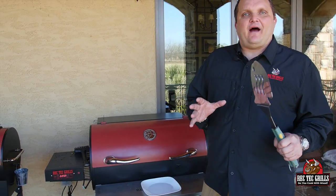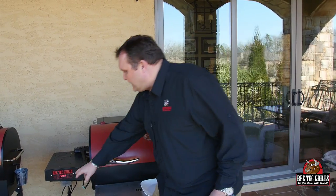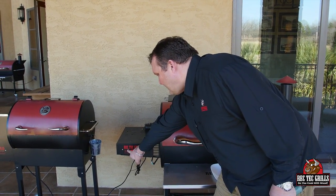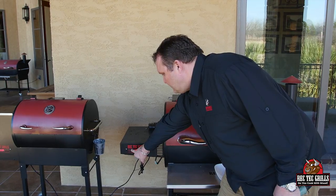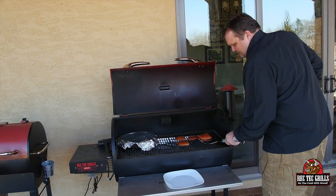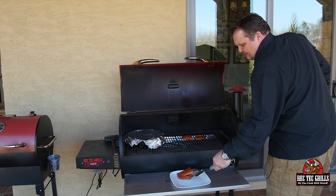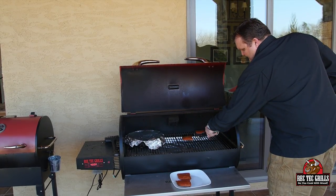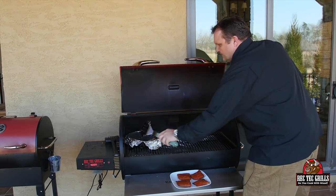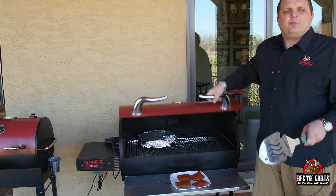So we had the salmon going for 45 minutes at 225. That's not quite long enough for the Brussels sprouts, so we're going to crank it up to 400 degrees and get the salmon off. Of course, the great thing about the Rectech — versatility. You just turn it up and the computer takes care of the rest. It's going to feed it more pellets and get it up to 400. Look at these beautiful smoked salmon. We're going to leave that on at 400 degrees and we'll see you in about 15 minutes.